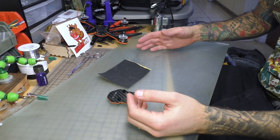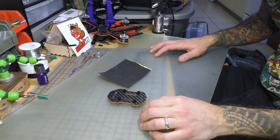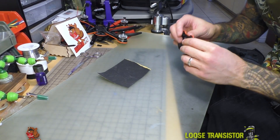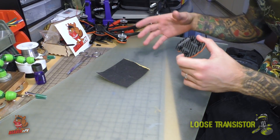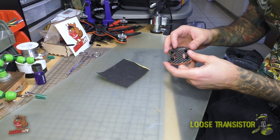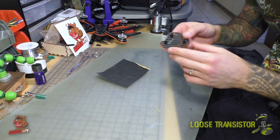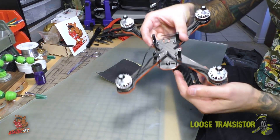Hello YouTube and welcome back to the Loose Transistor Show. Today I've got something a little bit different and special for you guys. I've been racking my brain for the past few days trying to figure out how I'm going to knock off about a millimeter off the stack on the Hive build. I found out that there just isn't quite enough clearance for me to fit the VTX inside of that stack, so I need to drop about a millimeter from the standoffs to get everything to fit inside of the frame, which I have right here.